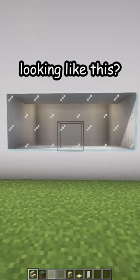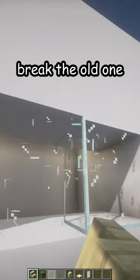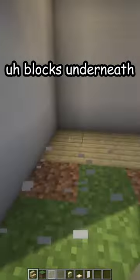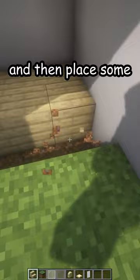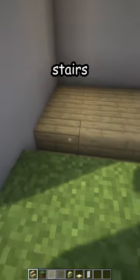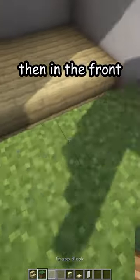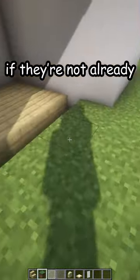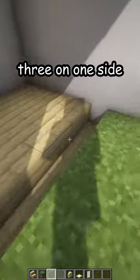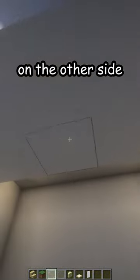If your window is looking like this, let me fix that. First, break the old one and also break the blocks underneath. Then place some birch or floor color stairs like that. Then in the front, place grass blocks if they're not already there, and then white stained glass — three on one side, three on the other side.